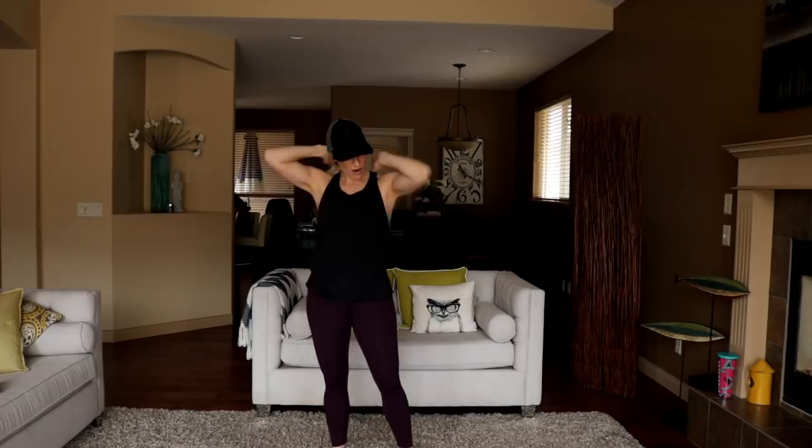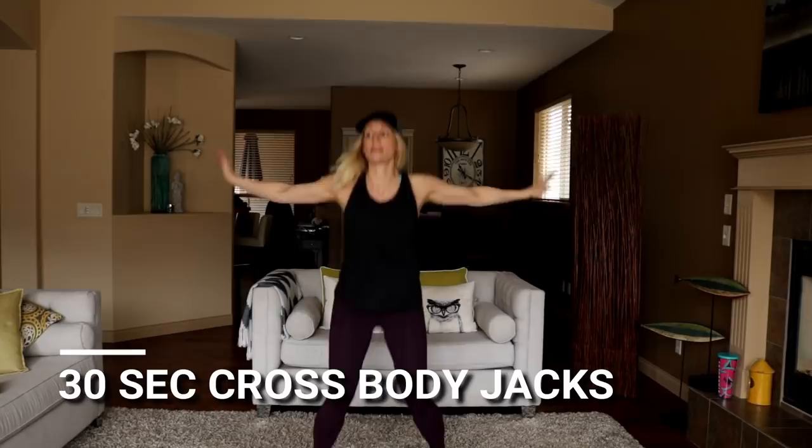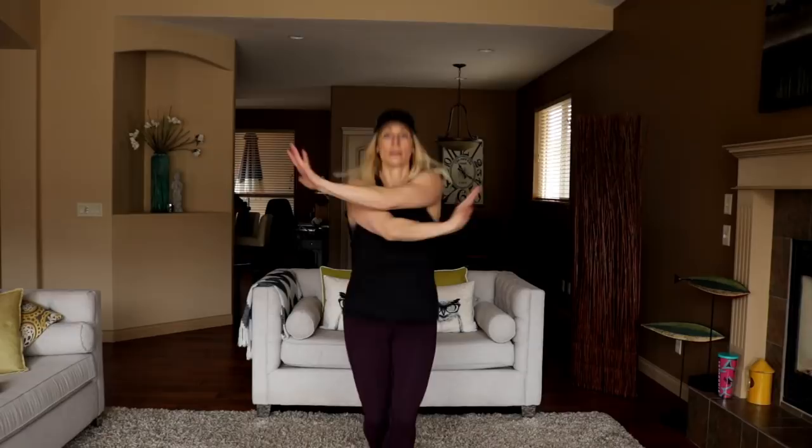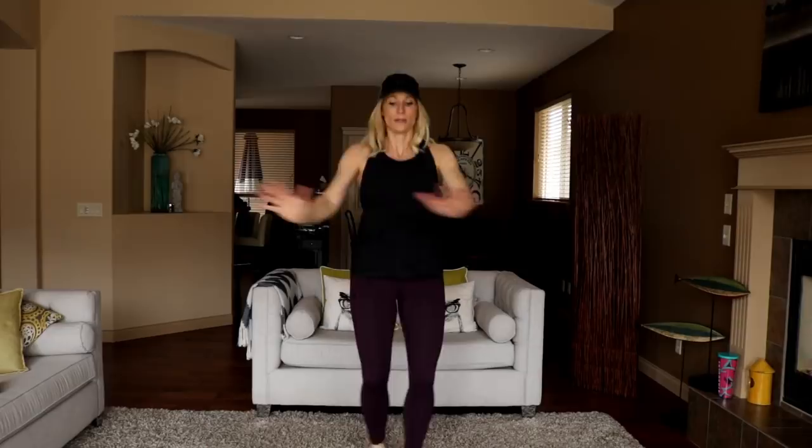I need to get something to count with because I often forget what round I'm on when I do more than three. Here we go — halfway. Squat thrust rotation coming up in three, two, time. Start round three.